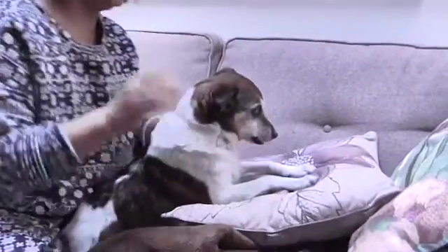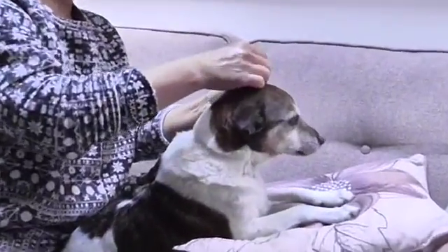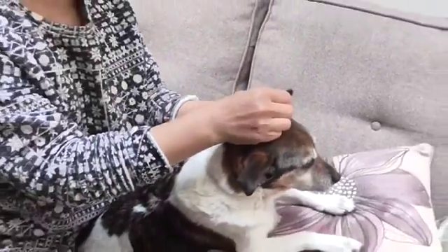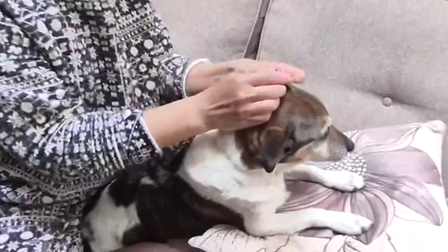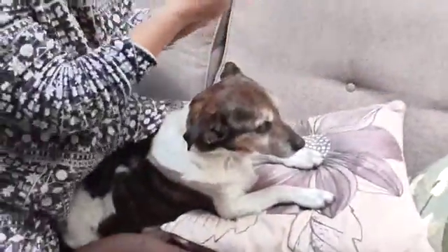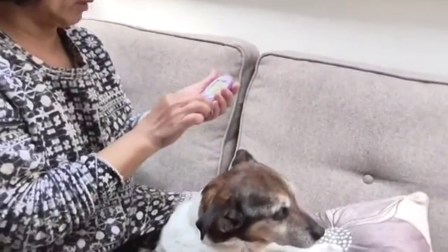She had been diagnosed with diabetes for over a year now, so I'm going to check her blood glucose. Of course, I wash my hands, and rub her ear because I have to look for the vein. And I get ready for all her BG to make sure it's in a correct number.